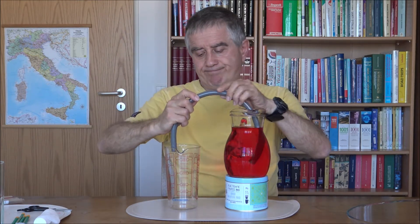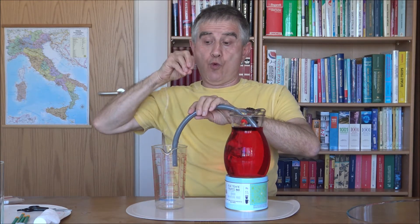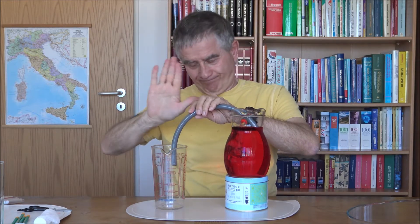Vuoto — take the empty vase and put it beside. Now take the tube and place it over the two containers. Aspirate the liquid and put it into the empty vase — you need to aspirate and put the tube into the empty vase.